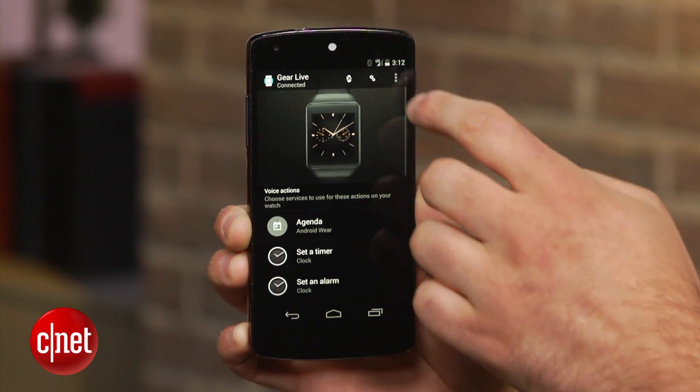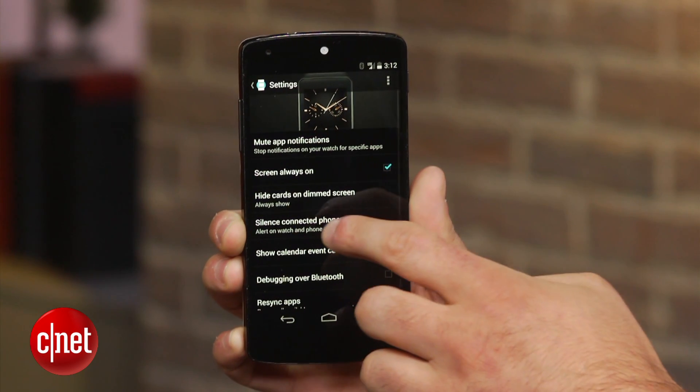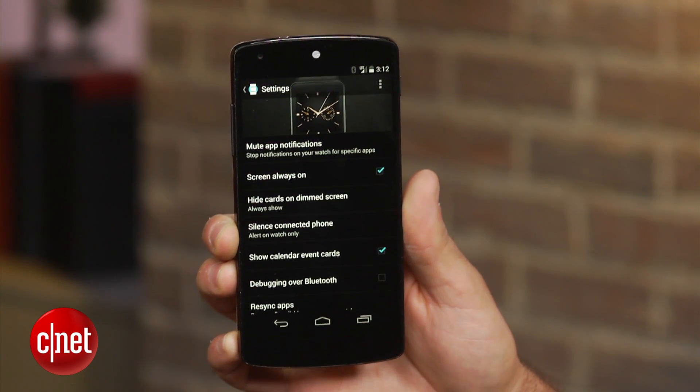Luckily, there is a way to have your phone automatically silence itself whenever your watch is connected. Open the Android Wear app on your device and click on the gear icon in the top right-hand corner of the screen. Select 'Silence connected phone' and choose 'Alert on watch only.'